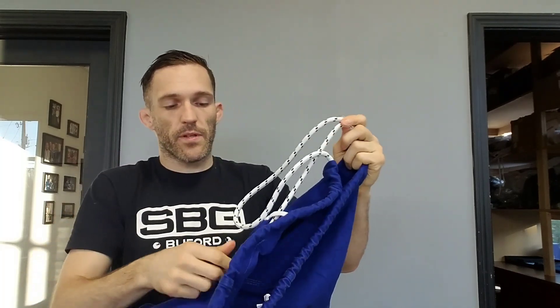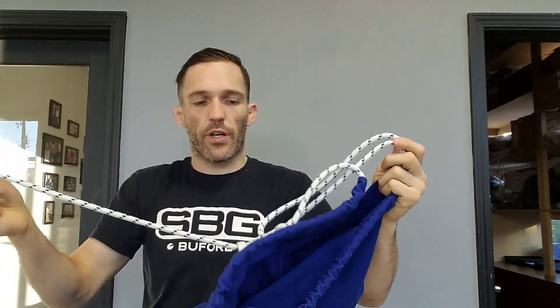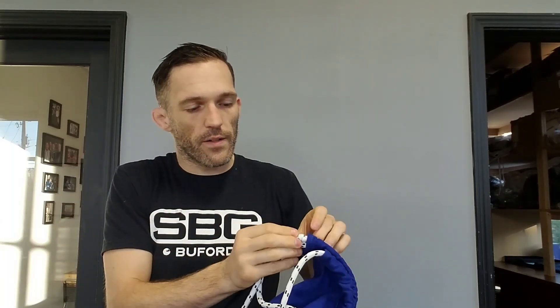Take the end of the one that's wrong and tape it to the nearest one that's correct. So we have it taped — here's our correct one that's still good. Now we just feed it in a little just to get it started.